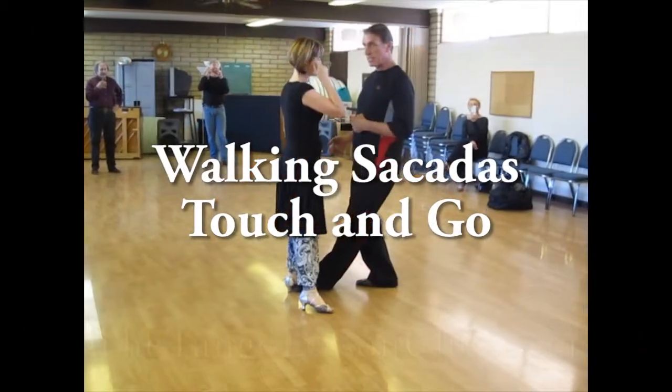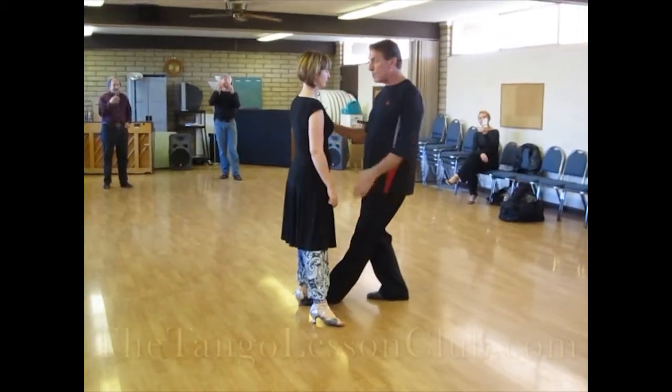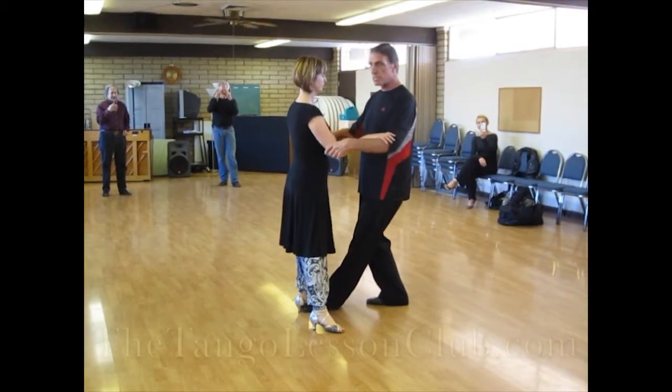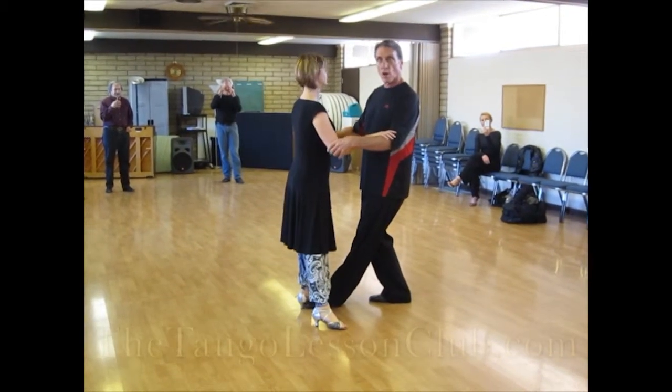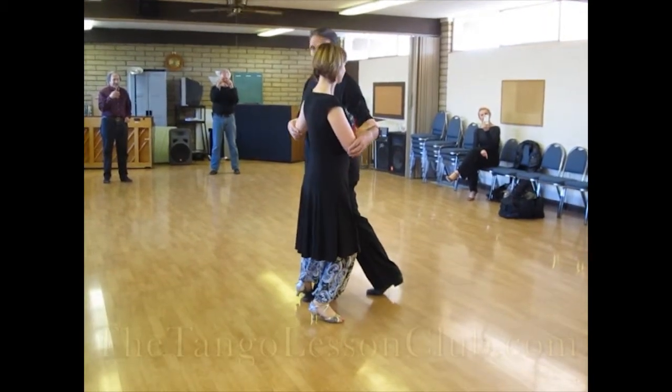As we're weighted on this axis, I touch her foot, then as I begin to move forward, we use the gecko paws as an arm embrace. As I move in, she moves away, and we change axes together.